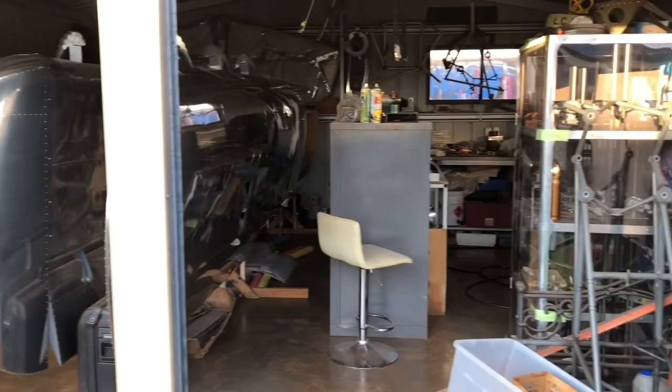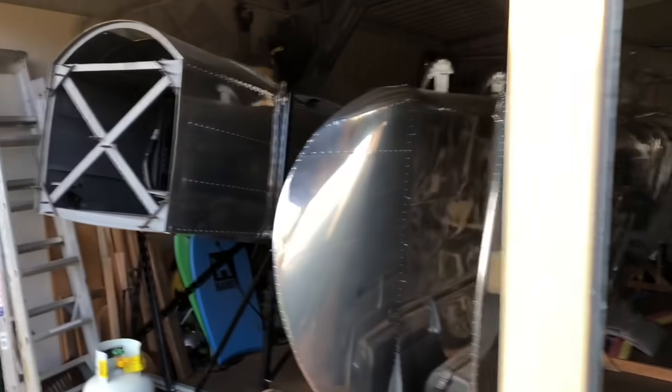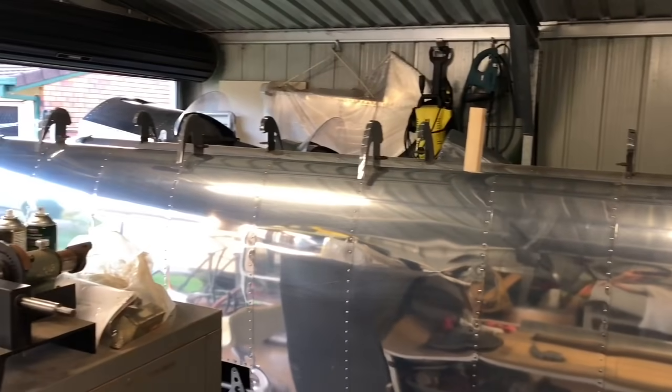So we'll rearrange the shed, put the wings out here to work on them, and park the fuselage away for a bit so we get access to the leading edge slats. I can work down that side and then squeeze across and work down the other side.